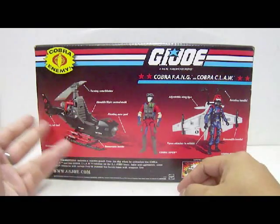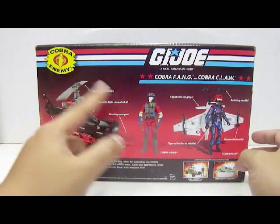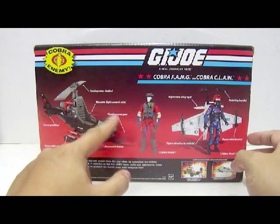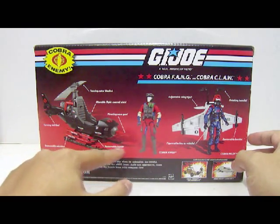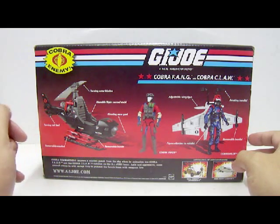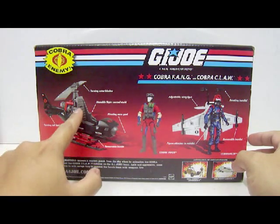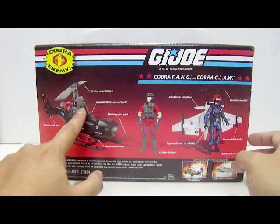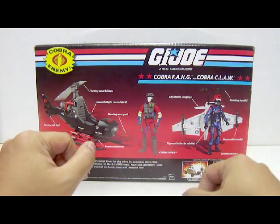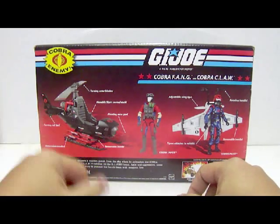Let's take a look at the features of the Cobra Fang. It has turning rotor blades, movable flight control stick, pivoting nose gun, removable bomb, removable missiles, and turning tail fan. What they forgot to mention is the peg at the seat where you can plug in the figure. Because if it's mentioned on the Cobra Claw, it should be mentioned on the Cobra Fang too.